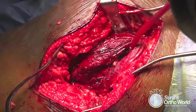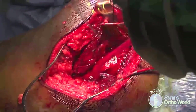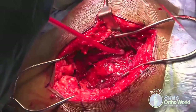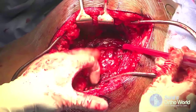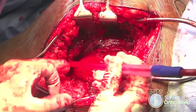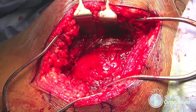The split muscle bellies are retracted to expose the layer of fat pad over the short external rotators. Gently teasing this fat layer leads to the sciatic nerve and exposes the short external rotators of the hip joint. The sciatic nerve lies posterior to the gemelli and the internal obturator muscle and anterior to the piriformis muscle, between the greater trochanter and the ischial tuberosity.